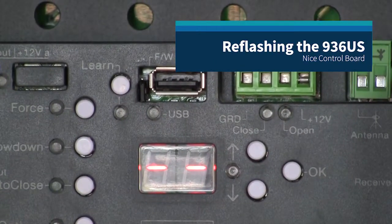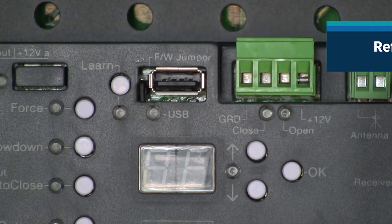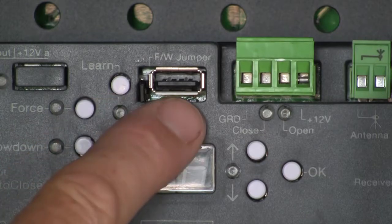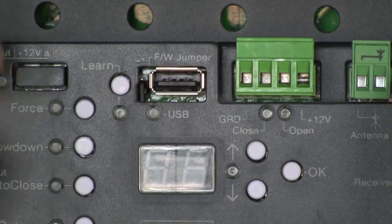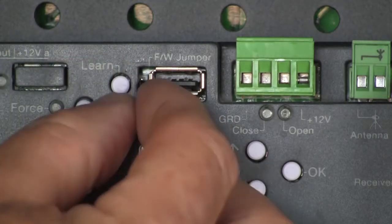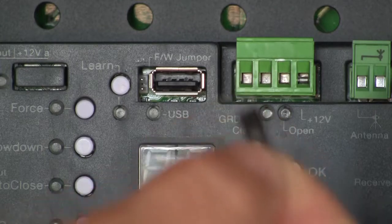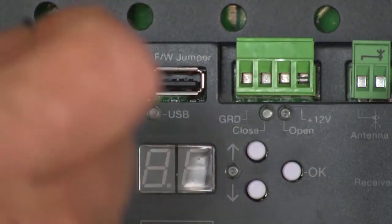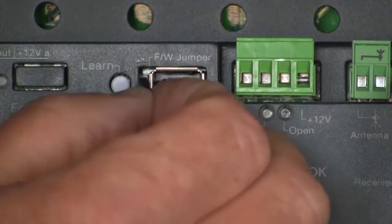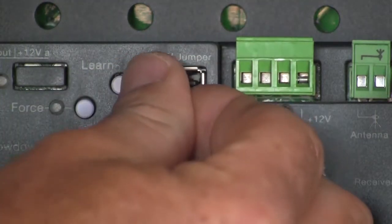To reflash the firmware on this control board, the first thing we need to do is power the board down. Right here next to our USB receptacle, there's a little black jumper that's stored on two pins. This black jumper is stored just on the bottom pin. I need to remove it from the bottom pin and place it on both pins, right next to the USB drive.